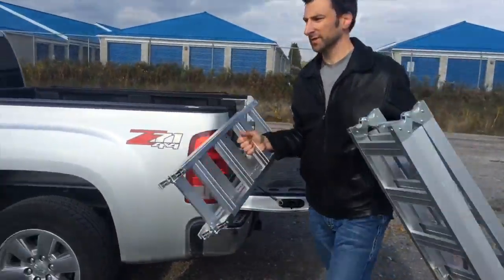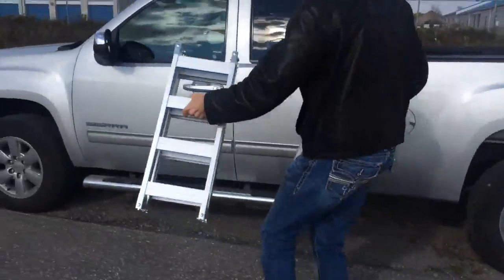Even without an extended cab truck, these ramps fit easily behind the seat of most trucks.